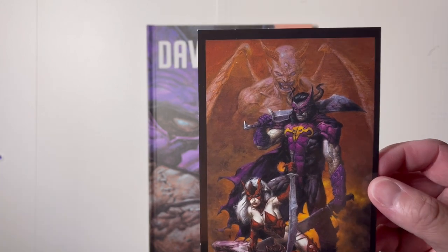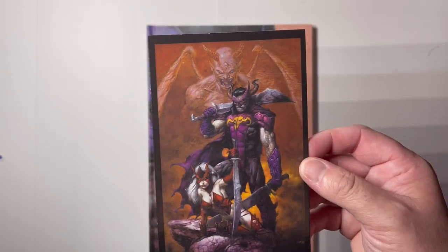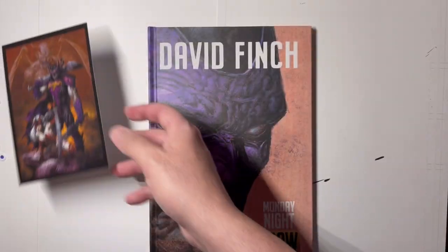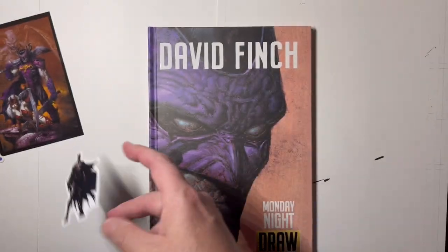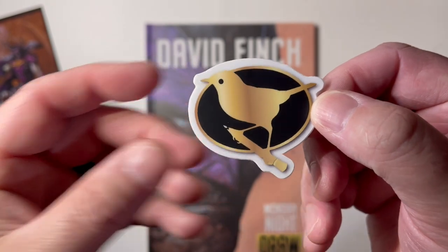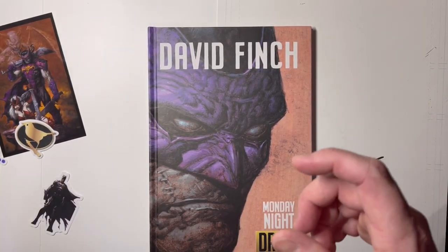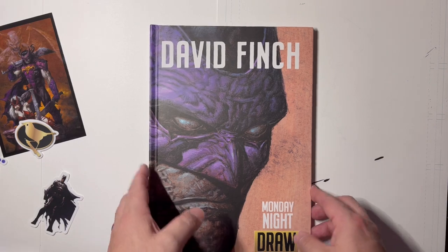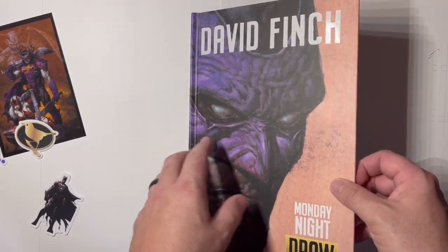I'll say it for the third time — huge fan of David Finch's work. The dude is also a fantastic painter. We got this really cool Batman sticker and a Finch symbol. There was also a Finch pin which I seem to have misplaced, but we're here for the book. So here we go, for the third time.